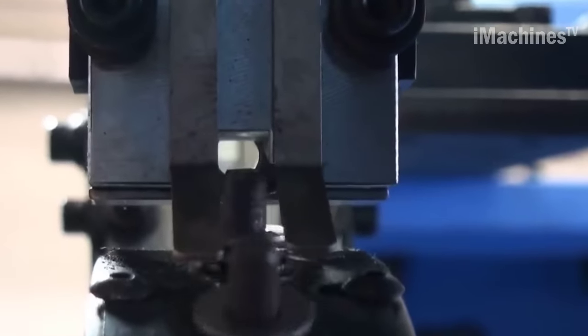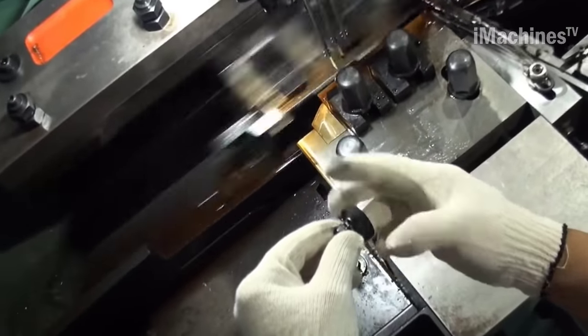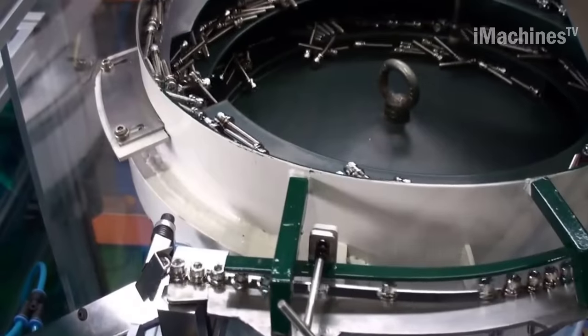After threading, the bolts undergo heat treatment to improve their mechanical properties. The heat treatment process involves heating the bolt to a specific temperature and holding it there for a specific time, followed by cooling it down slowly. This process improves the strength, toughness, and ductility of the bolt.